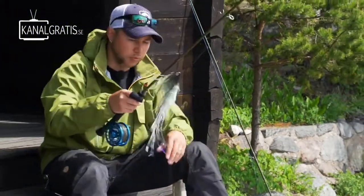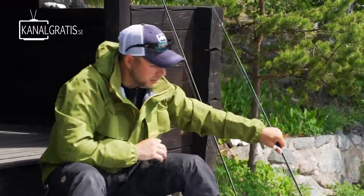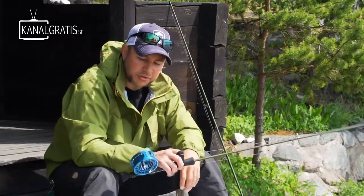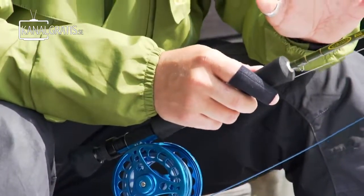The line weight I fish the least is a Sink 5, but it's really good to have — just keep a spool in the boat, or use it if you go on a river. You can get down deep really fast. Sometimes in the summertime when fish are standing at about two meters and you need to fish fast, you need a fast sinking line. Otherwise the fly won't get down enough. If you fish an intermediate line really fast, the fly will just go straight up to the surface. So you should never leave home without a fast sinking line.